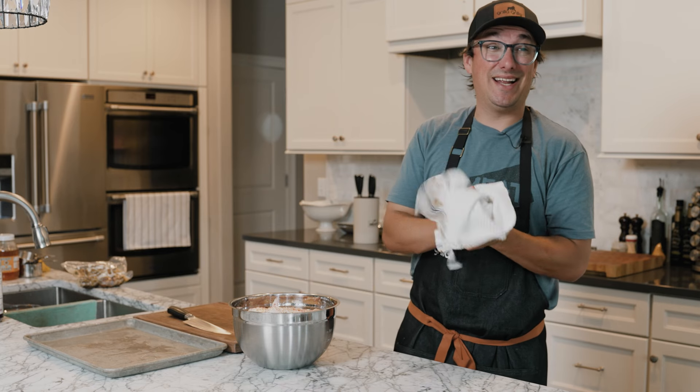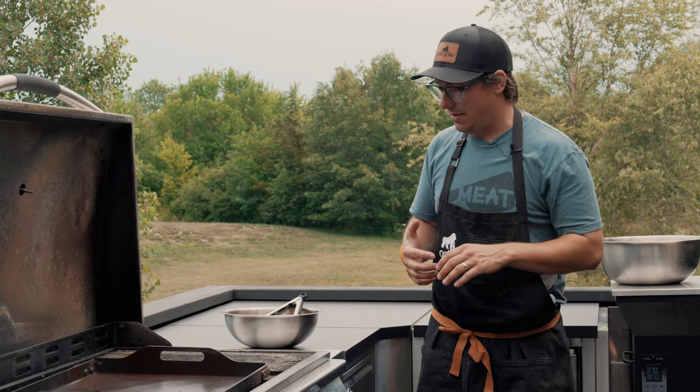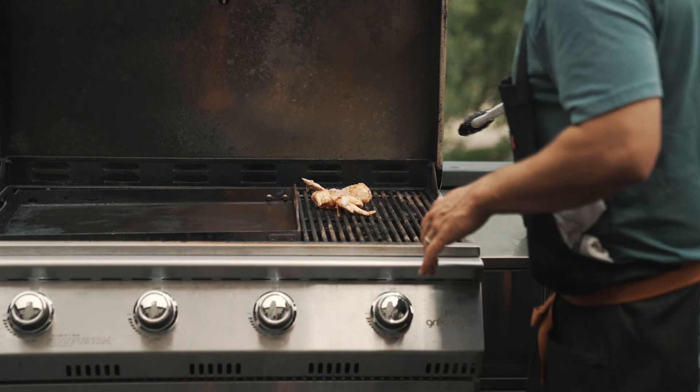We're gonna grill them on the Primate gas grill using the grill grates, and we're gonna get it as hot as it will go. We want a nice hot char on these wings. We've marinated our chicken wings in that Thai chili lime marinade and now we're going to grill them on our Primate.